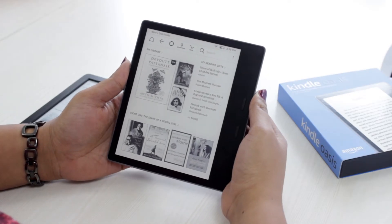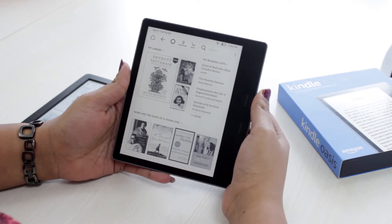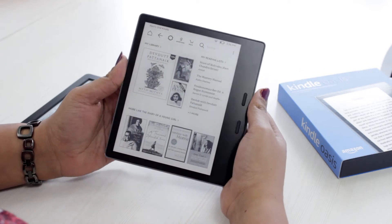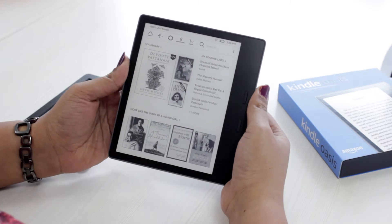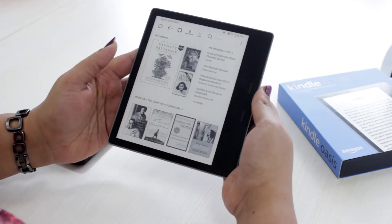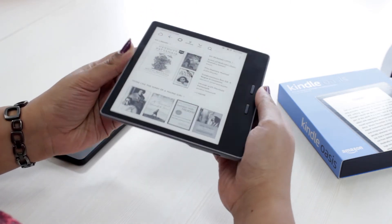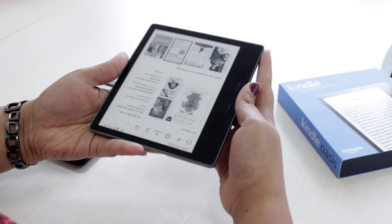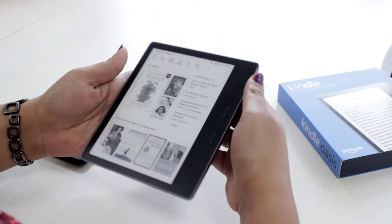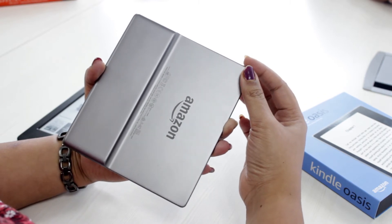This is the Amazon Kindle Viasis 2 that has been launched recently. This device features the IP68 waterproof rating, so you can take it along with you wherever you want without any concerns of being damaged by water. As you can see, there are manual page turn buttons as in the first generation Amazon Kindle Viasis. There is a USB charging port at the bottom and a power button at the top. The design is pretty new compared to the previous generation model, with a brushed steel rear finish.